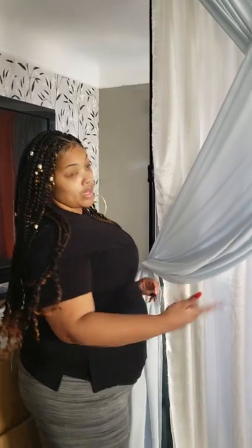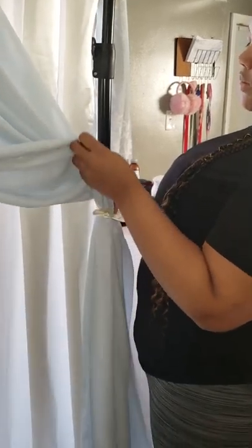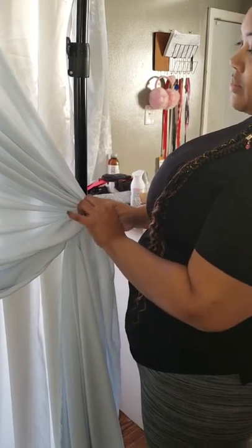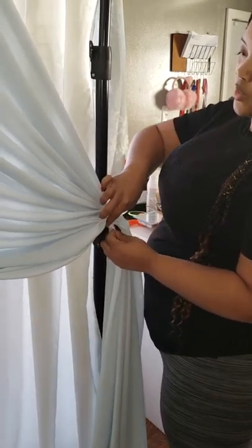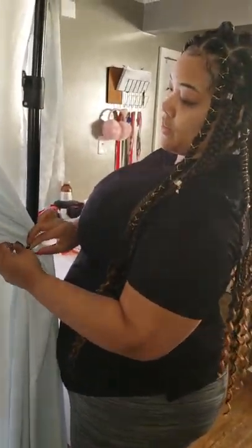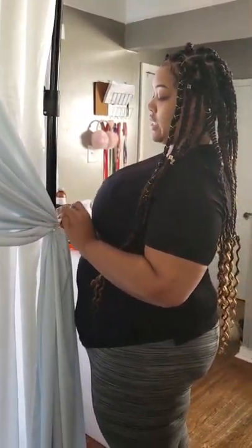I'm going to go ahead and do the other side so I can figure out how much fanning I want. Again, I'm going to pull out that bottom and tighten the top. Tighten the bottom a little bit because I did a little too much fanning. That's about where I think I want it — I'm going to step back and see.